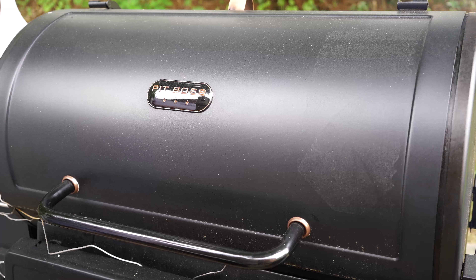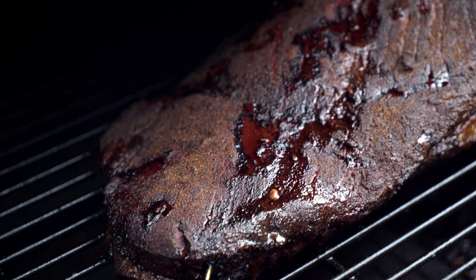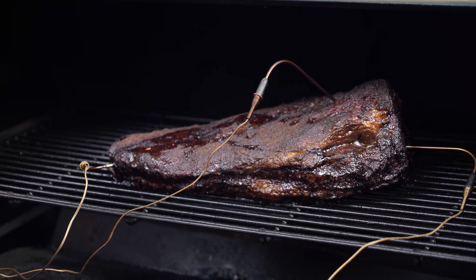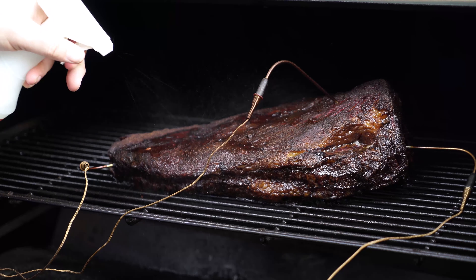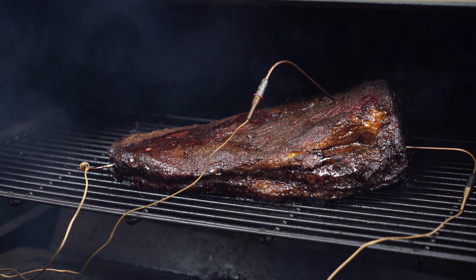A few more hours in — look at that color, that's the bark we're going for! Right now my internal temperatures are in the 175 range, so we still have a ways to go. At this point you could wrap the brisket — ask 100 people and you'll get 100 different answers — but today we're not wrapping it. I'm leaving it just like this all the way until done, but I'll keep coming out to spritz about every half hour to keep it from drying out.